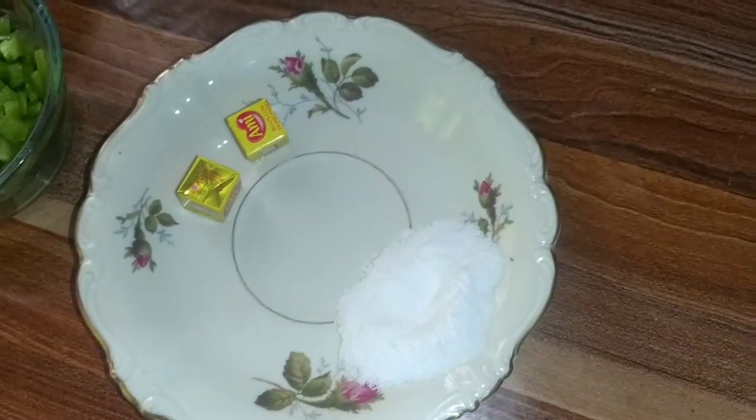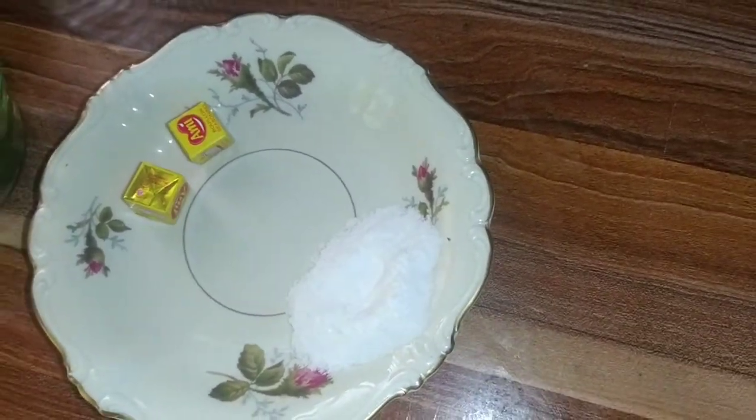Hello guys, welcome to my kitchen, Kim Love Kitchen. Today I want to prepare Easter turkey sauce and here are my ingredients.